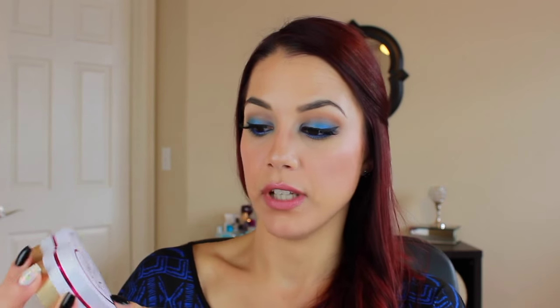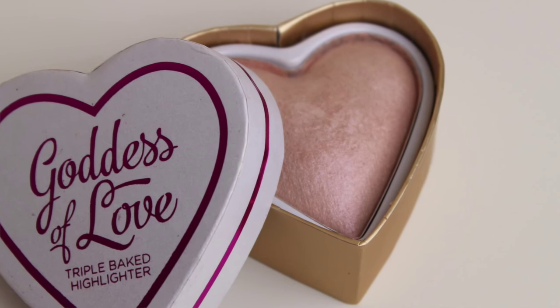I only have one stand-alone highlighter - the Goddess of Love, the triple baked highlighter. This is their version of the Too Faced sweetheart highlighters and it's got that heart shape. The Goddess of Love is a very soft pinky color with an iridescent quality - not glittery, not metallic. If you wet your brush you could get a more metallic strobing look. It's very soft and you have to build it up, but it's a light kind of pink with an iridescent glow. It's so freaking cute.